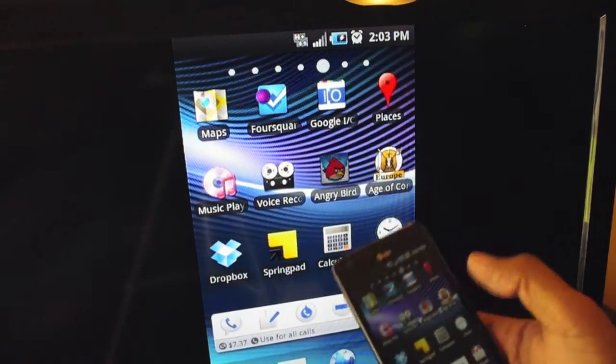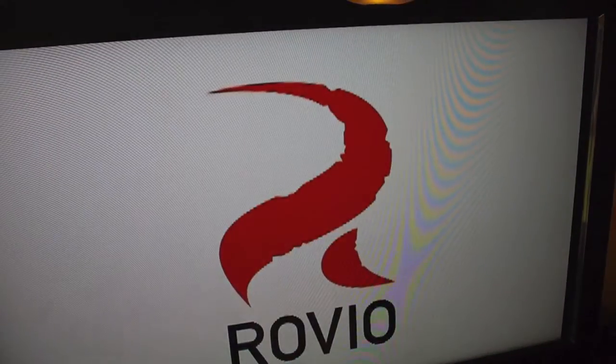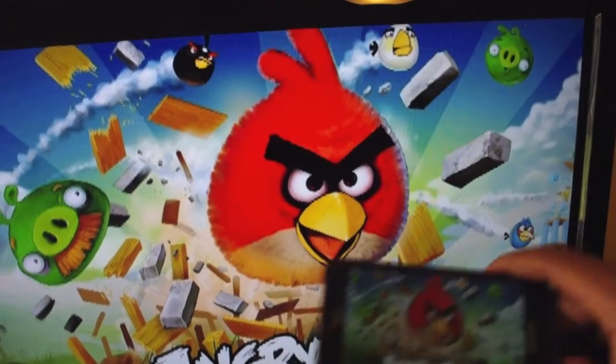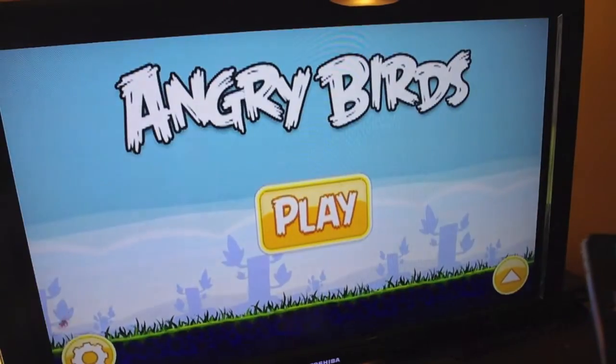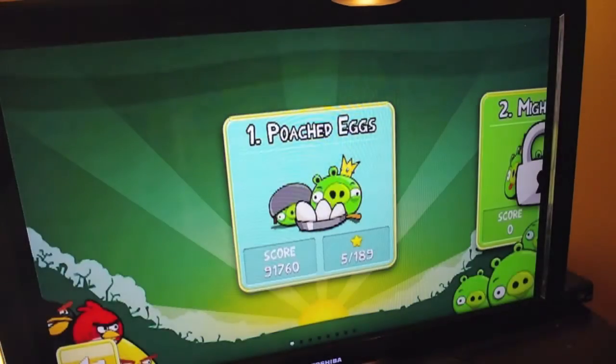It works with games. It doesn't scale up everything, so if your game doesn't have high-quality graphics, it's going to look pixelated when you put it on the TV. But if you ever wanted to play Angry Birds on a 40-inch screen —